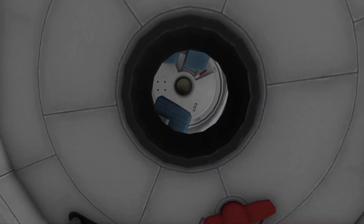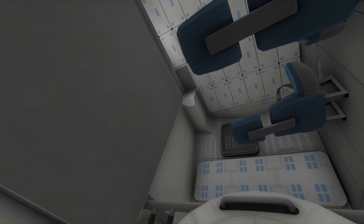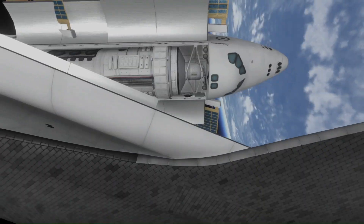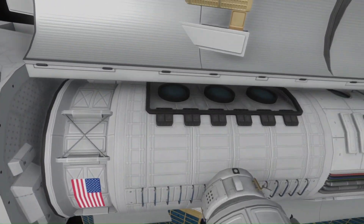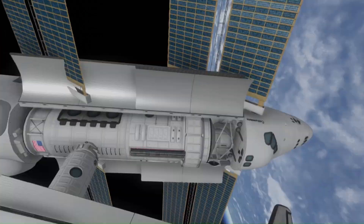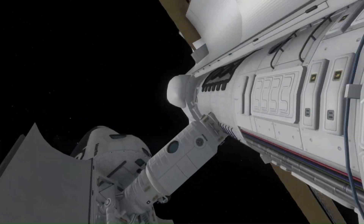We can transfer our crew into the space station using the incredible mod Free IVA — highly recommend it. Just as a note, I'm using the mod Kerbalism for this video as well as Sigma Dimensions, so it's a 2.7x timescale solar system. I got a Kerbal on EVA to check out the outside of the space station and ensure everything is nominal.